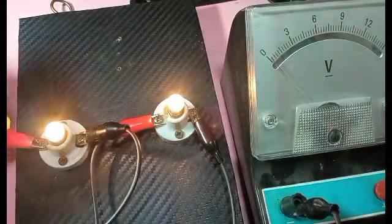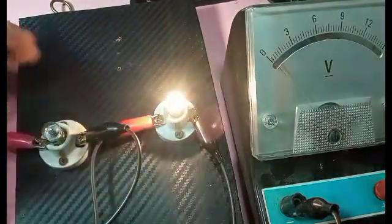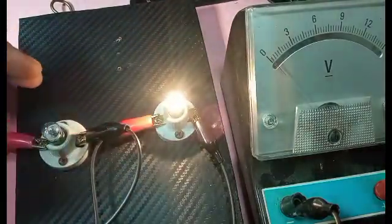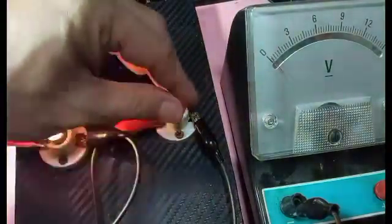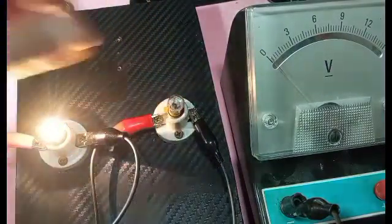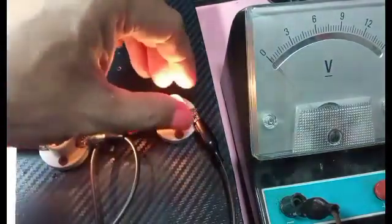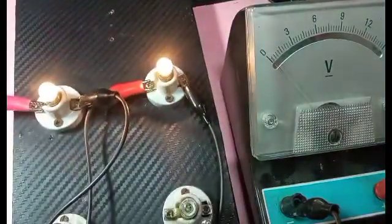Again, current is not constant and it's not a single loop — when one bulb is removed, the other still functions. Removing the other one, one still functions. So they're split in the current and there are two loops in the circuit. Hopefully that helped you understand the principles of a parallel circuit. Thanks for watching and good day to everyone.